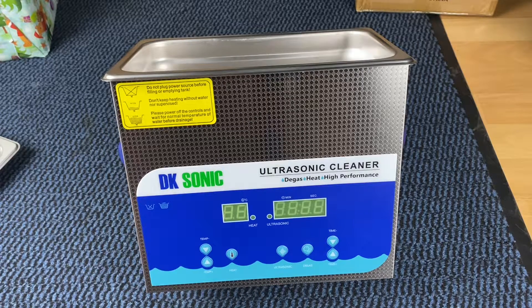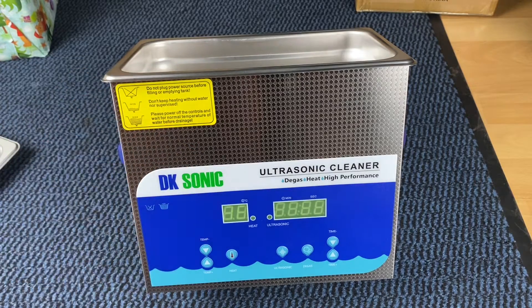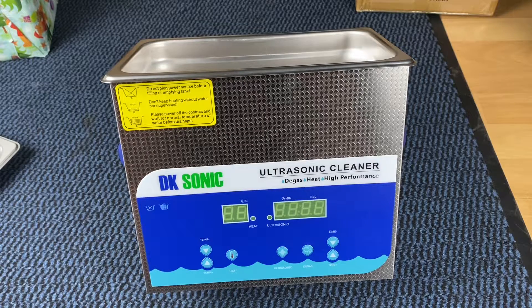While the machine is working normally, the ultrasonic waves in the tank produce a well-proportioned sound with no shudder on the surface of the water, but sprays are generated by the tiny bubbles. If there is excessive turbulence, add a reduced amount of washing solution in the tank to stop it, which is good for the better cleaning effect.